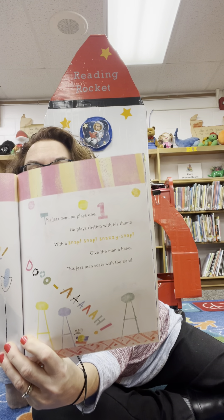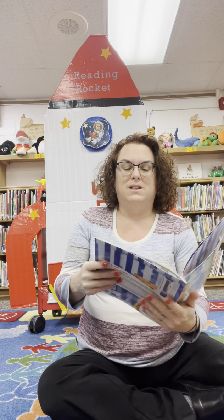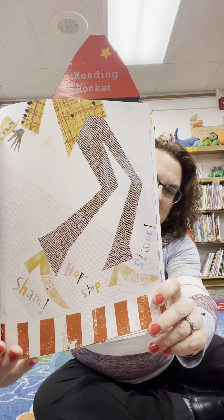Do you know what song it is? This Jazz Man, he plays two. He makes music with his shoes. With a tap, tap, shuffle, slap — give the man a hand. This Jazz Man stomps with the band. So this Jazz Man makes music with his feet — tap dancing! This Jazz Man, he plays three. He plays congas tween his knees with a bippity-bop, poppity-pop. Give the man a hand. This Jazz Man pounds with the band. Ticka-tocka, ticka-tocka, tap, tap, pop, pop, pop. So conga drums.